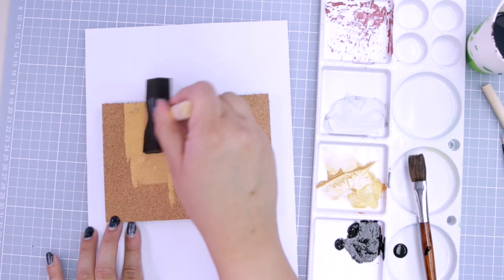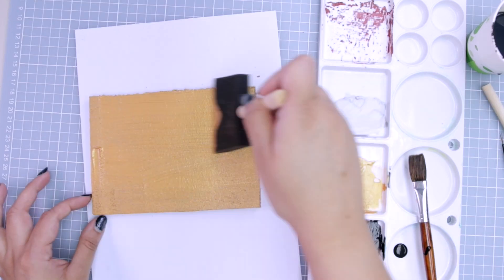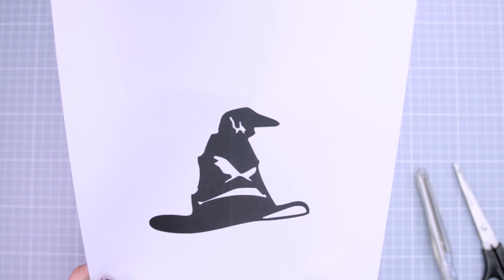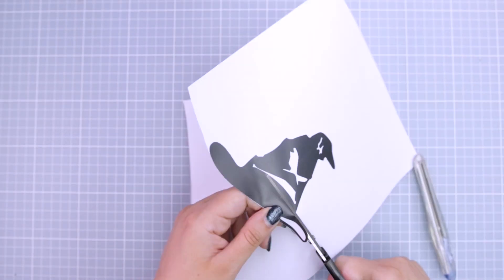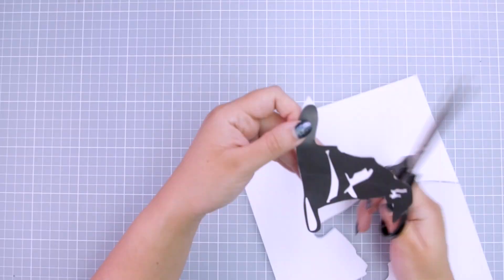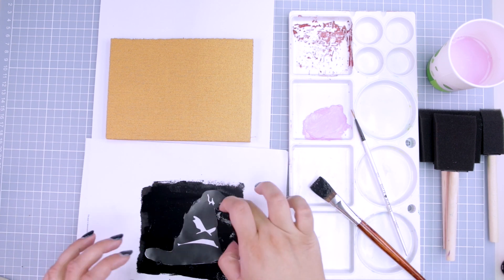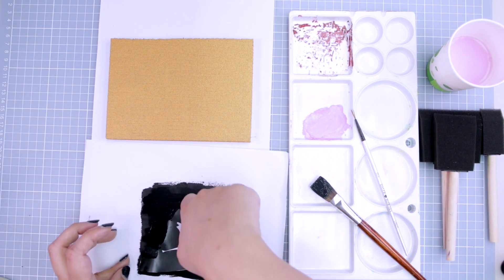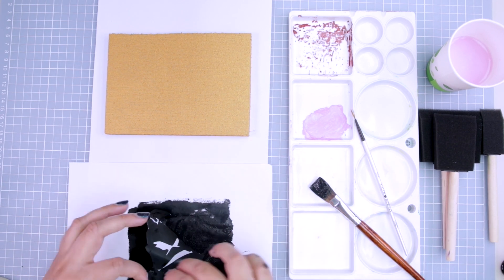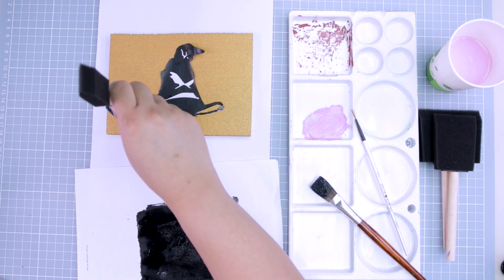Now finally I've got the center slab to paint. I'm using a large sponge brush and gold paint to cover the entire slab. Then I decided to get a bit creative — I found a sorting hat silhouette PNG file online, printed it, and cut it up with scissors. Then I got another piece of paper, painted it black, and my idea was to use the sorting hat cutout as a stamp and this black painted paper as an ink pad. So I put the back of the sorting hat cutout on the black paint and then stamped it onto the center of the gold cork slab.